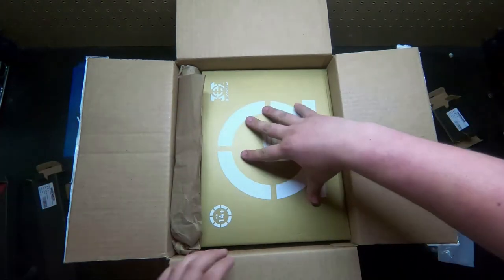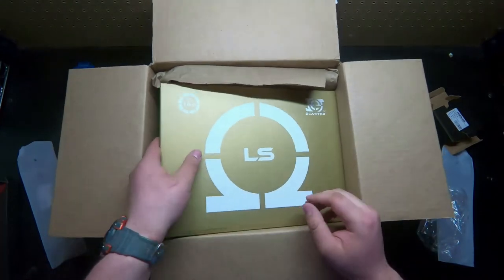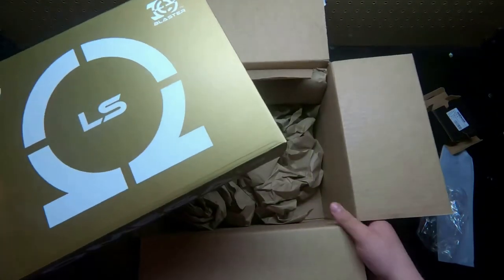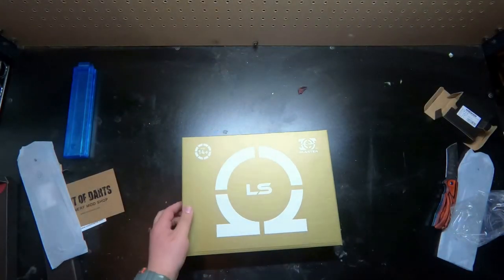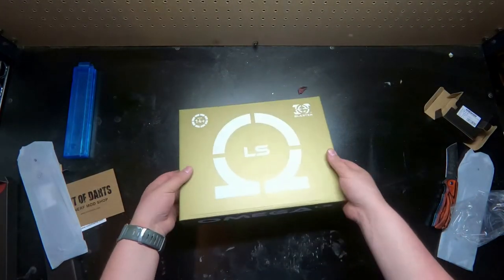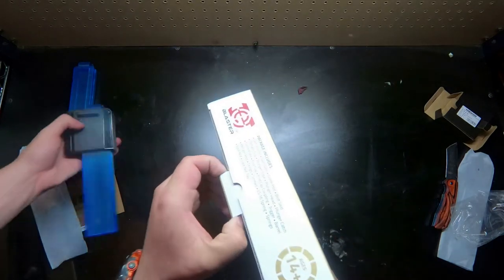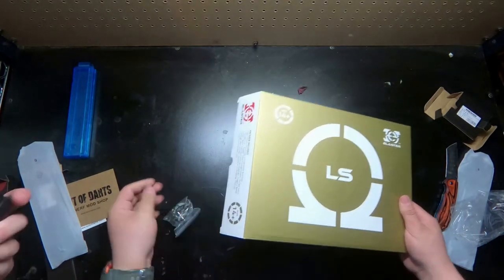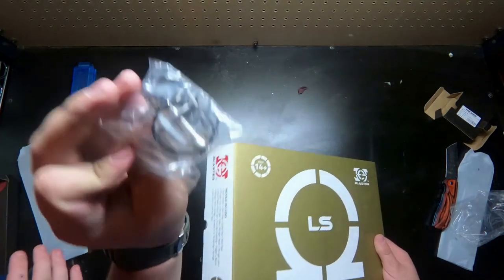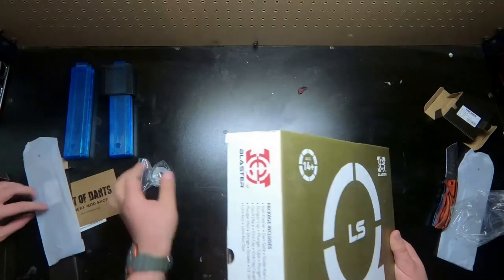This is the Omega kit that I got — ordered it in red. It looks really pretty. That's really stiff, which is good. It's holding in the darts. There's a spring in there as well, and here's some hardware for the kit: o-ring, catch spring, and whatnot.